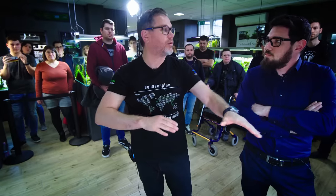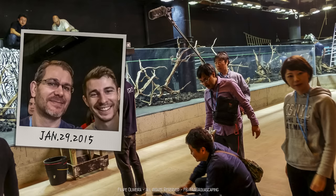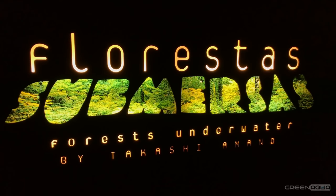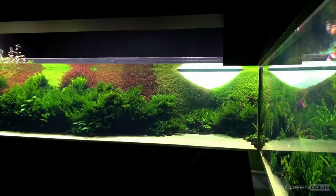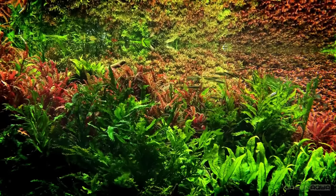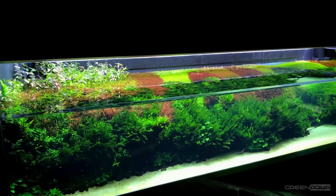Besides his personal projects and workshops, Filipe also had a big role in one of the biggest aquascaping events or projects in the world, which was Floresta Submersas in Lisbon. He worked side by side with Takashi Amano in creating the biggest aquascape in the world.